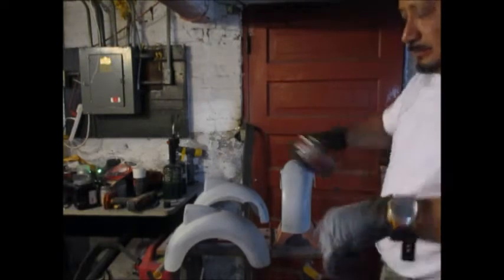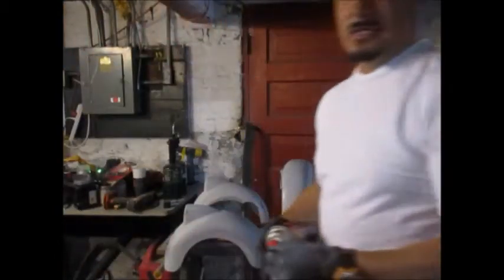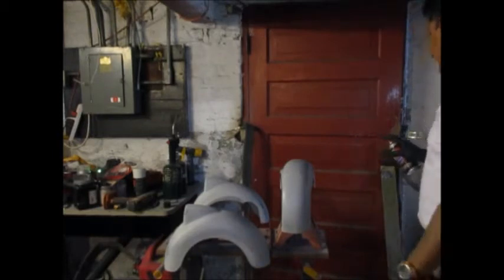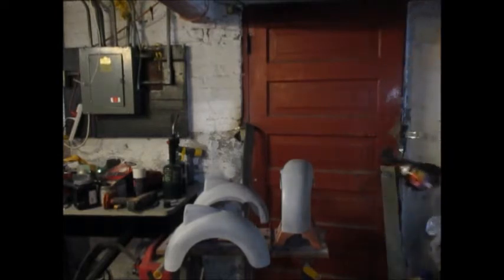All right, back to Duplicolor Tordor Red. Man, I love this color - I'd paint my van this color, it's beautiful. Shake it up really really good. I always spray away from it first to get all the extra gunk out of the nozzle. You gotta do even coats.